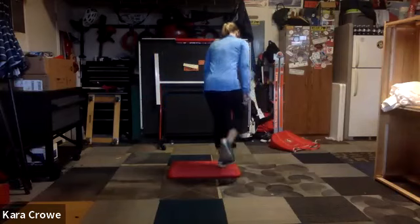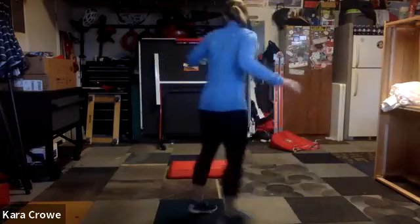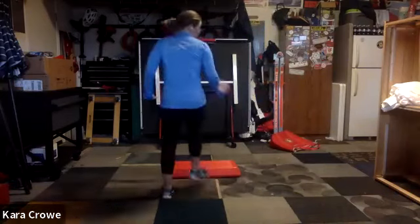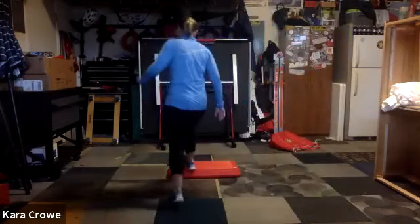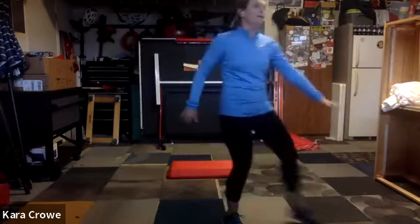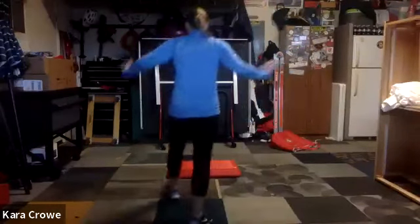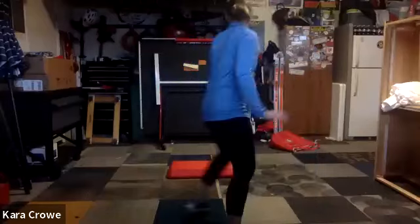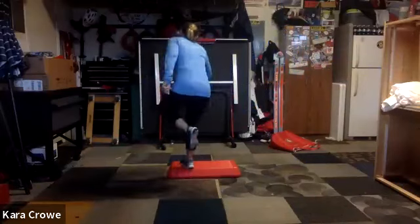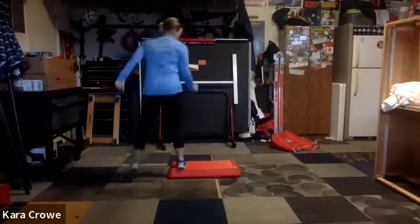We're going to do a little mambo on the step, shuffle mambo, four shuffle, heads up. So we go mambo on the step, shuffle on the floor, mambo on the floor, shuffle on the floor, knees. Two more, here we go. Do it again. Two more, last one, knees up. Knees up, corner corner, two more.